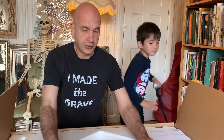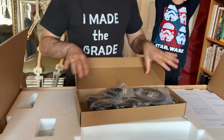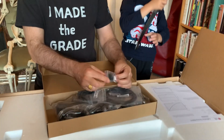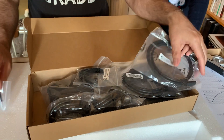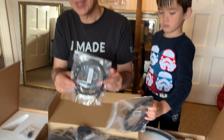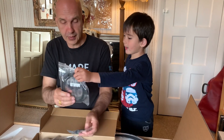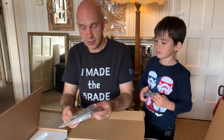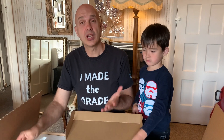And then we have the accessory box. It comes with lots of cables. We have a mini HDMI to USB adapter. Here we have a USB-C adapter — it is USB-C, not Thunderbolt, so it won't daisy chain. We have DisplayPort cables and some cable ties. And an HDMI cable.